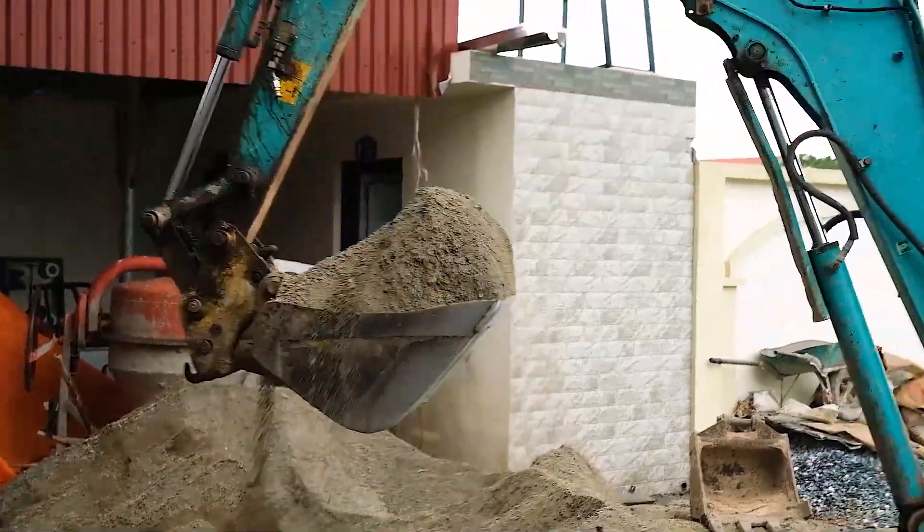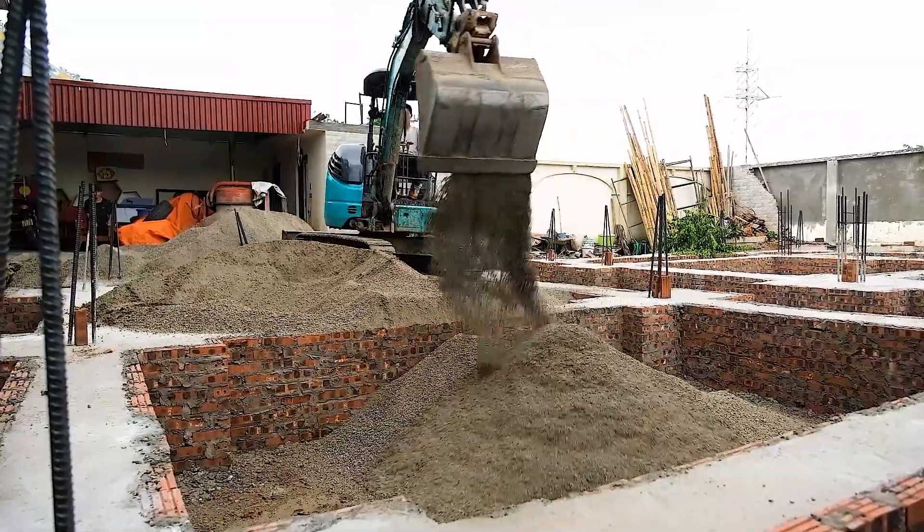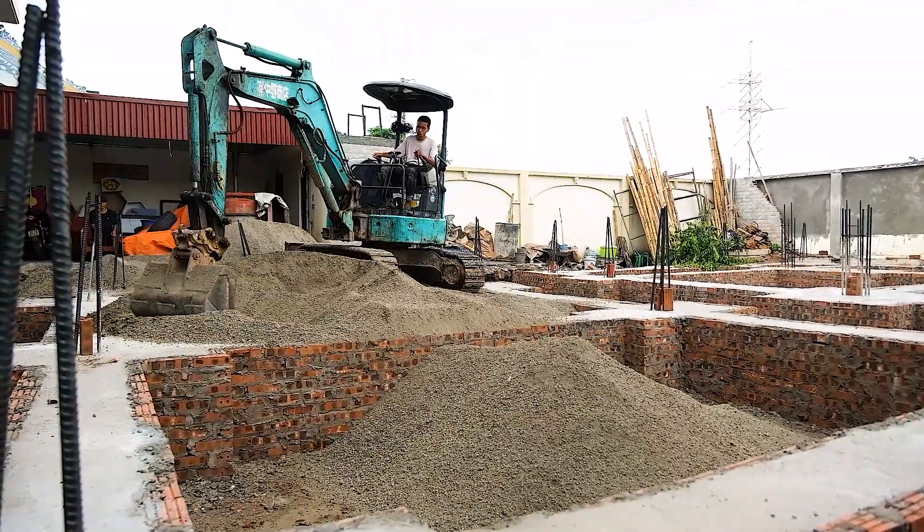The backfill we're using here? 100% clean sand, specifically screened and inspected. No trash, no brick debris, no impurities.